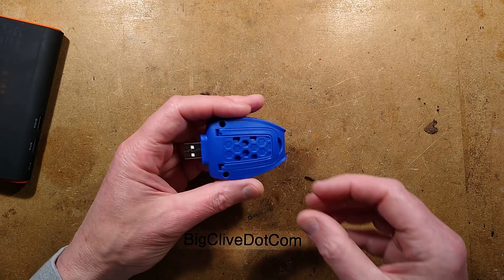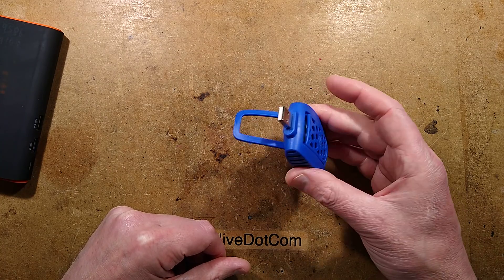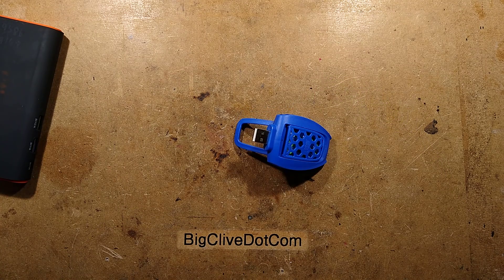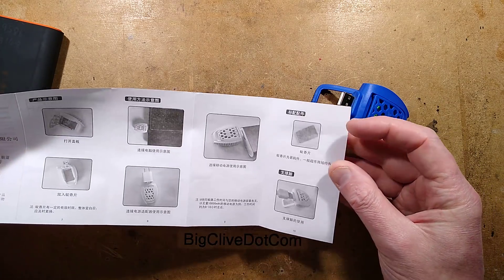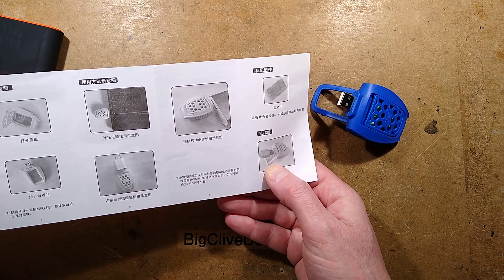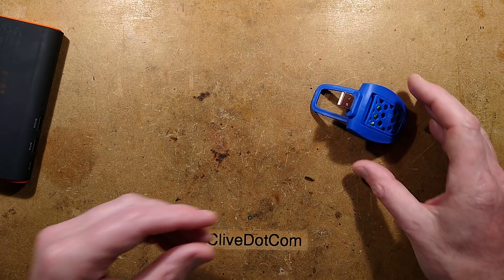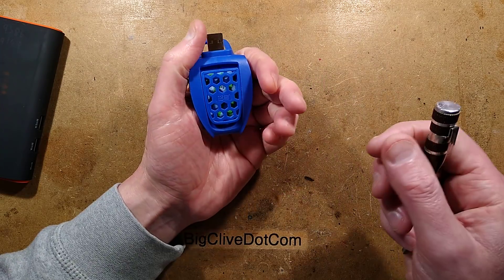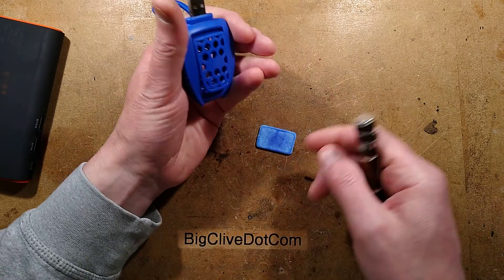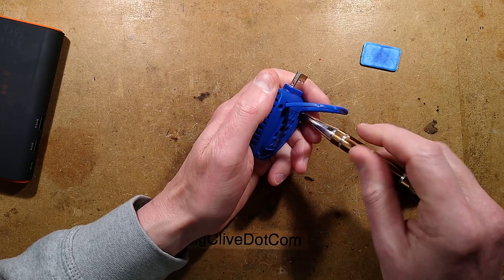This is absolutely smolderingly hot. There's a little thing — just to sit it up at an angle, maybe. The instructions are mostly in Chinese. It does show it used at an angle and plugged into what looks like a laptop as well — I suppose that would be okay for some laptops, though I'm not sure I'd want to leave this plugged into a laptop all the time. Anyway, it would make sure it was mosquito-free. There are three screws — nice that it's screwed together and not just clipped together.